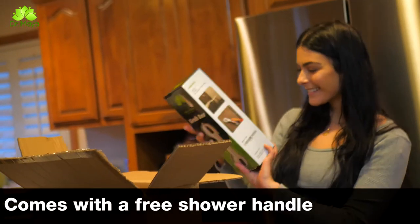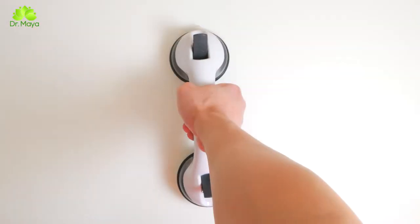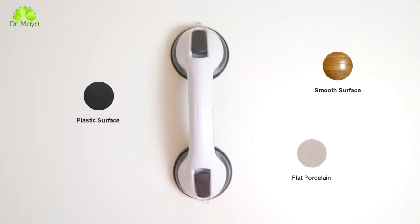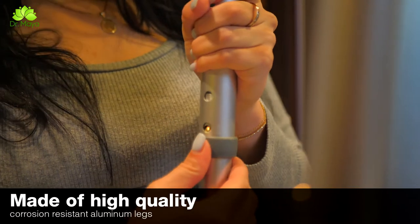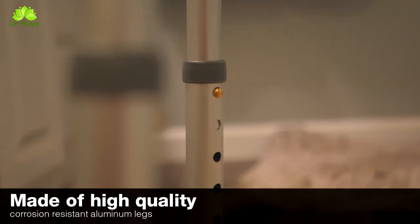Each Dr. Maya shower chair with back and armrest comes with a free shower handle for added safety. Just remember to attach it to any flat, smooth, non-porous surface like tile, acrylic, or glass. It's sturdy and durable, made of high-quality corrosion-resistant aluminum legs, and can hold a weight of up to 300 pounds.